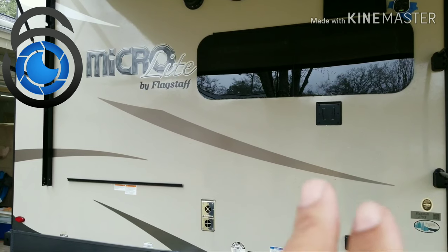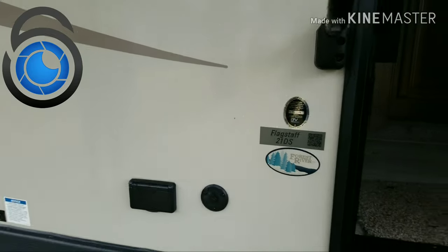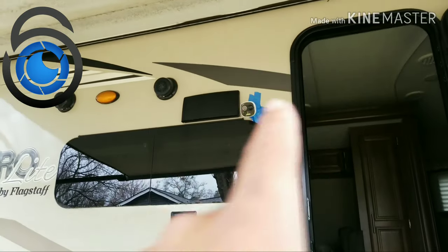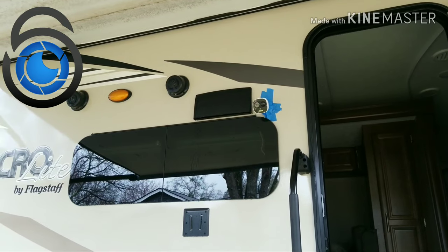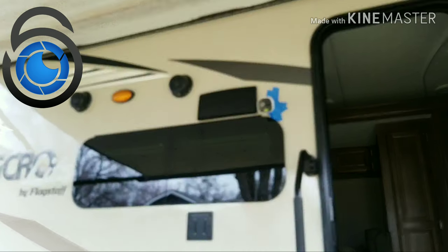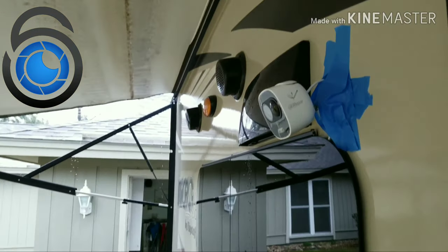We're here today putting the test run of the Dowel Wi-Fi camera on this Flagstaff Micro Light, model number 21DS, 21-foot travel trailer. It's got one slide out on the other side, Murphy bed, and all of that good stuff. Don't mind the blue tape — it's not my travel trailer. My buddy was good enough to allow me to use his travel trailer just to do this review, so I just stuck the camera up there with blue painters tape.